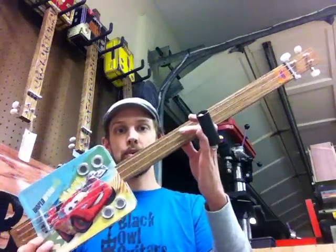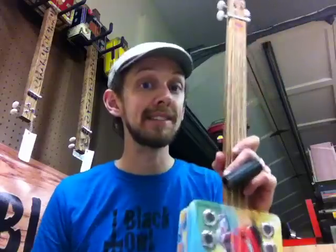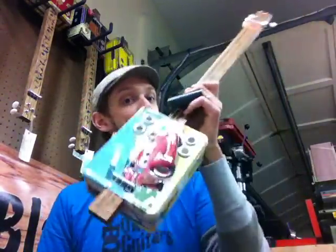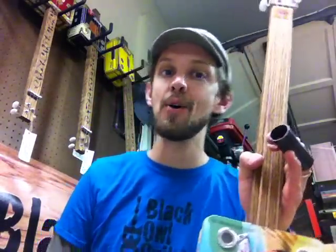This was going to one of my relatives for Christmas. Anyway, check us out if you're interested in cigar box guitars or lunchbox guitars and you'd like me to build you one. Please visit my website at www.blackowlguitars.com. Y'all have a good night, thanks.